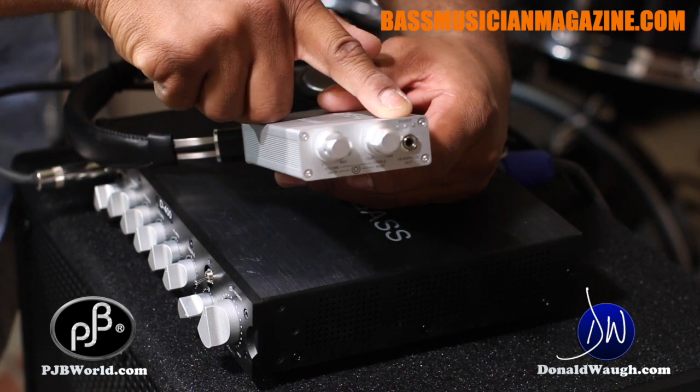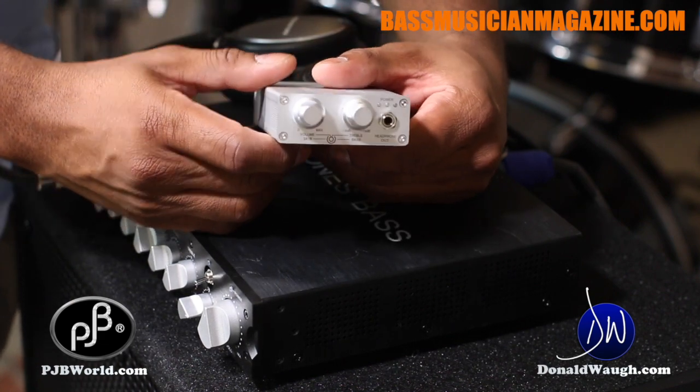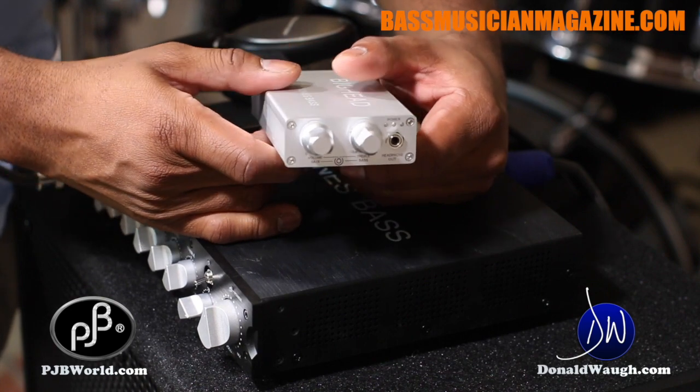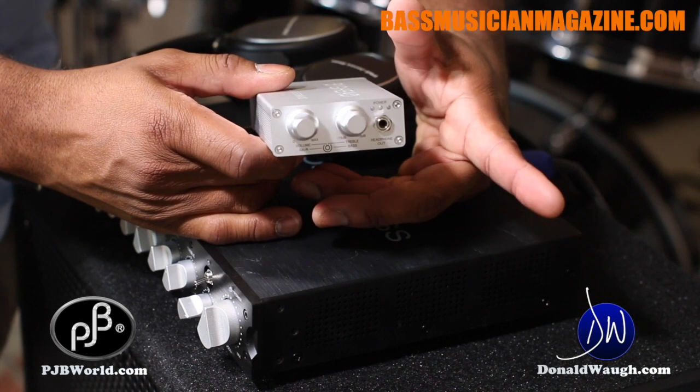Your guitar would be in the mono input and you can both hear yourself by virtue of a splitter. You can get a stereo splitter at any electronics store — Best Buy or RadioShack — and you can practice together. That is cool.